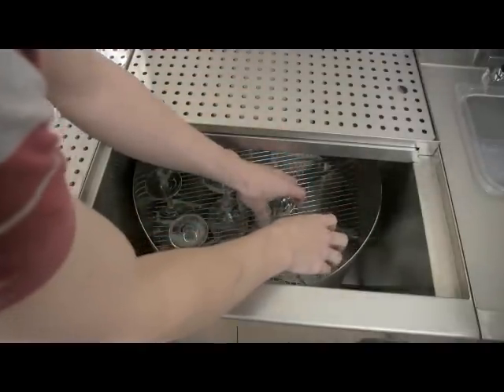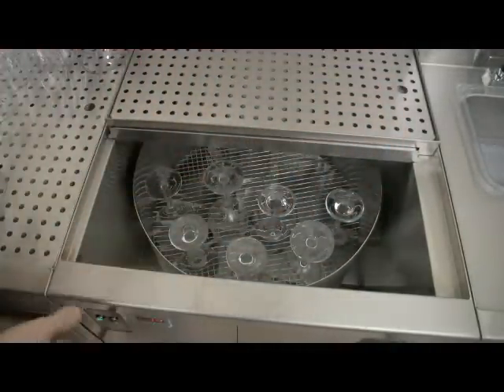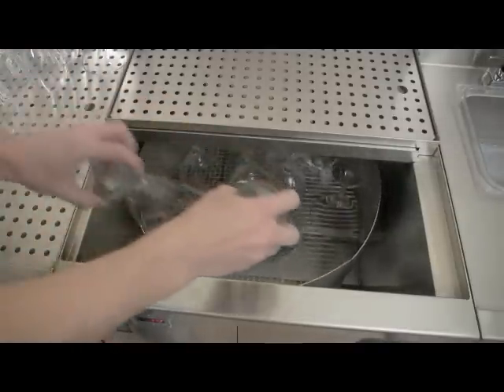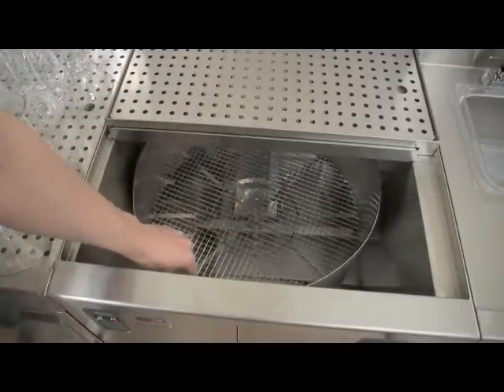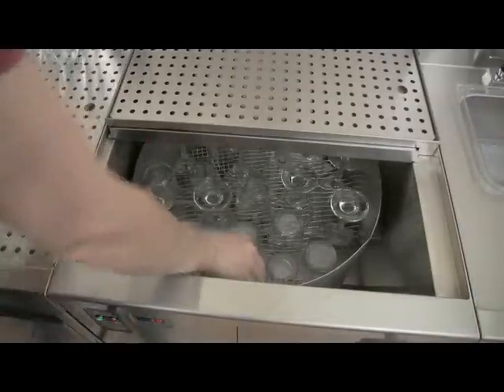Loading the GW24 conveyor is as simple as placing glasses onto the conveyor. The conveyor can be advanced by pressing the conveyor advance button, allowing easier access to free space on the conveyor. Do not manually rotate the conveyor, as damage to the conveyor drive system may occur.